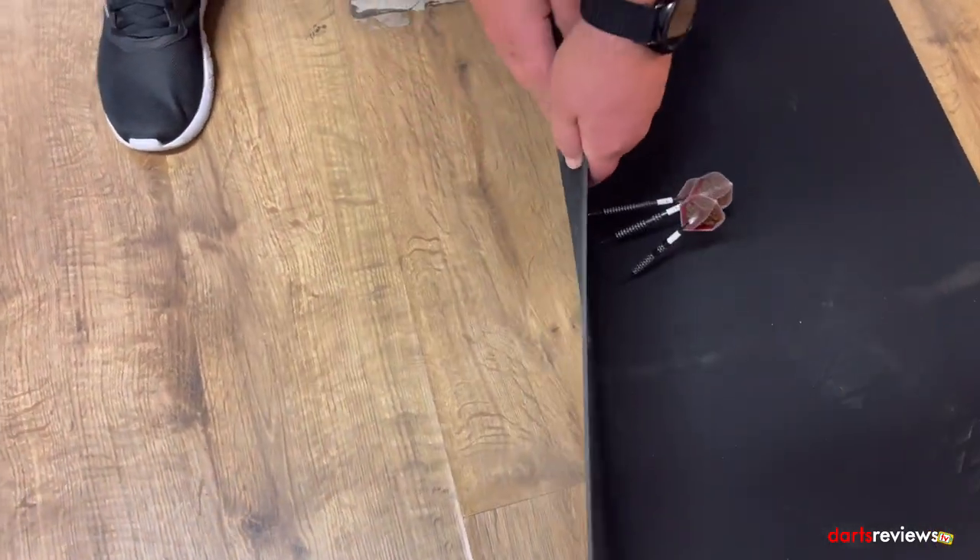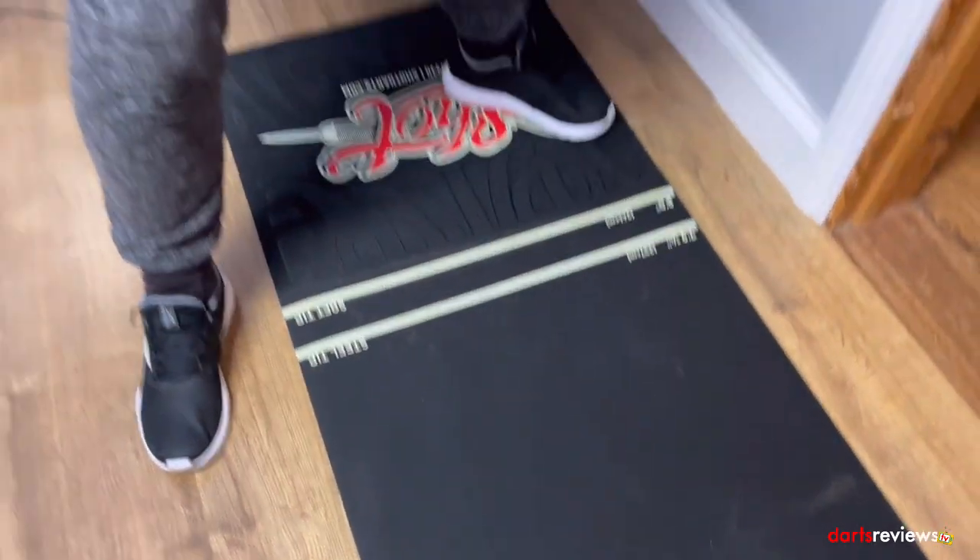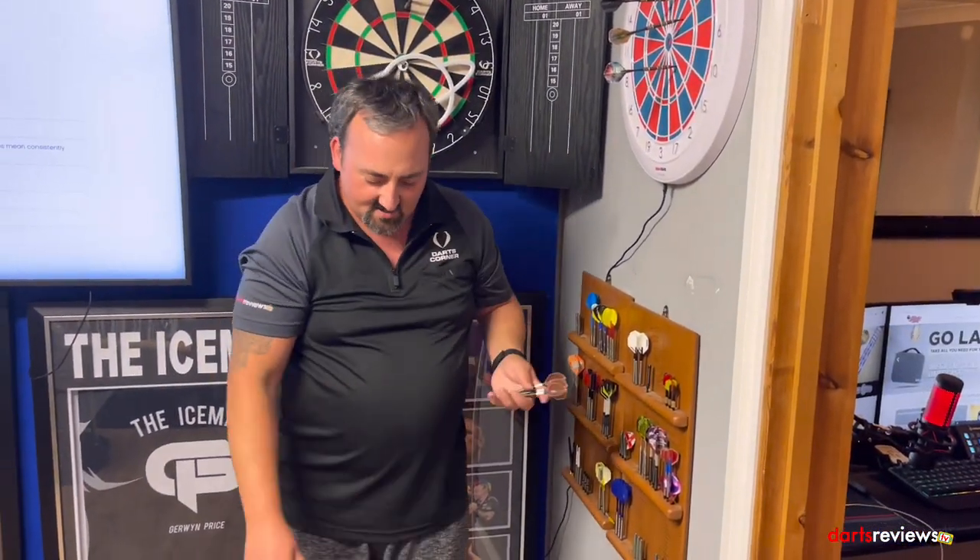As you can see, the darts have not gone through. I can run my hand on there — it's giving a nice, decent protection. So if you get a few bounce-outs, this is going to protect your floor. That's the main thing for these, as well as giving you a nice throw line. We'll have a full throw and see how it fares a bit later.